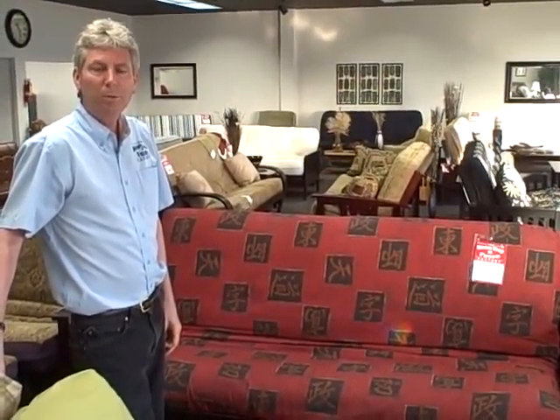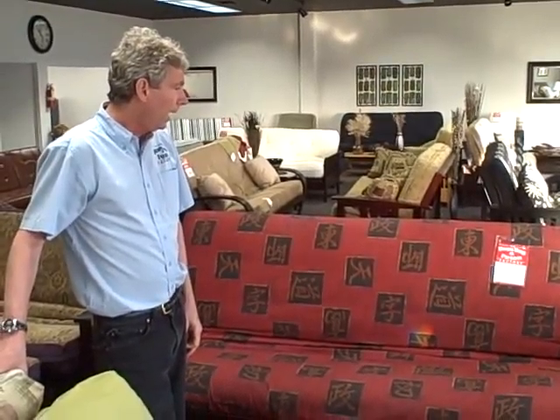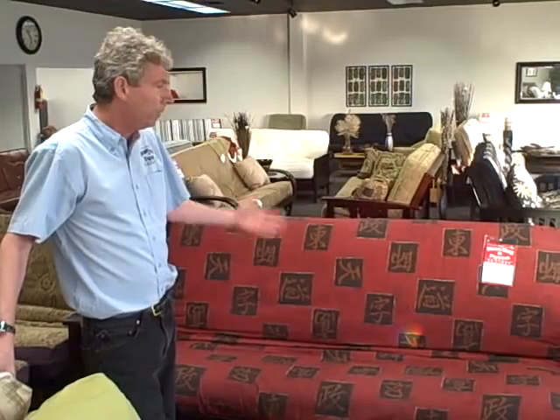We carry eight different futon mattress upgrades. We start with the seven-and-a-half-inch premier futon mattress that's included in the price — ideal if it's going to go into a spare room and get occasional use. We have a $40 upgrade and a $60 upgrade, ideal for a teenager's room. Then we have a $200 upgrade, a $250 upgrade, and a $300 upgrade, all guaranteed for 10 years — appropriate for adults to sleep on as a replacement for their bed.